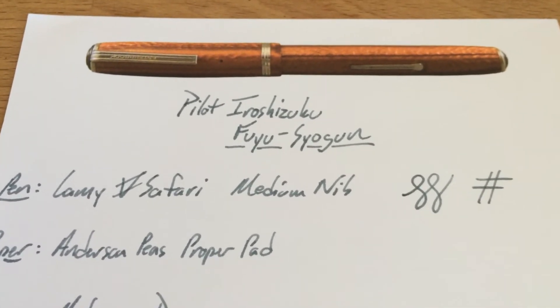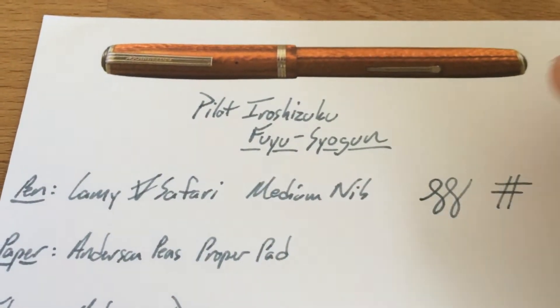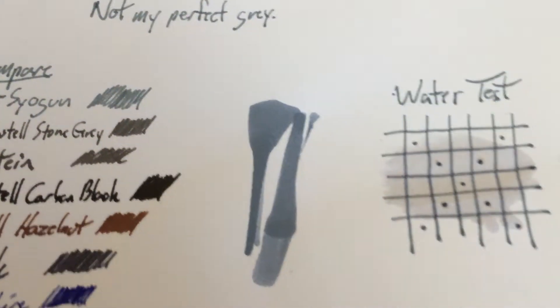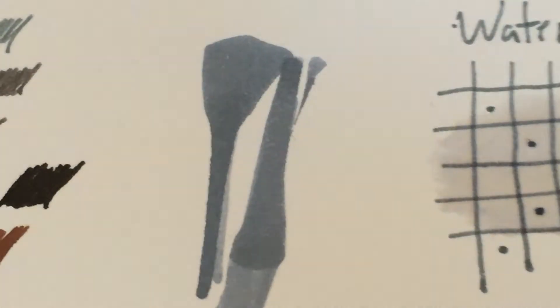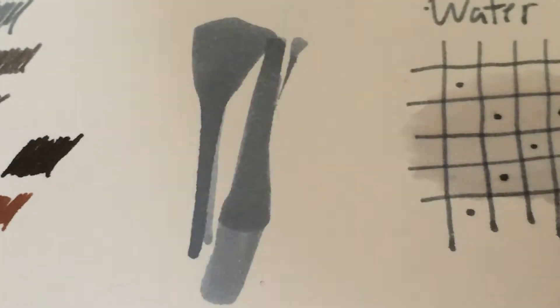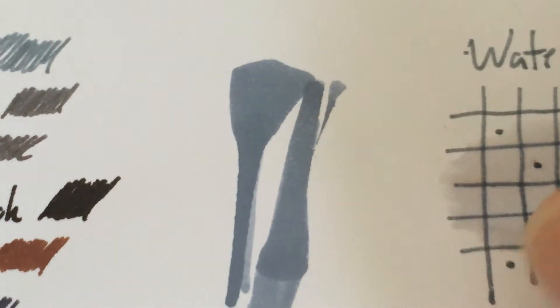But when you put it in something like a medium, or something a little bit juicier, it's going to be better. I really do like the tone of this ink, I just kind of wanted more from it. It's a cool color — I like the sort of blue cast you get, a bluish gray when you get a lot of it down, it looks kind of nice.